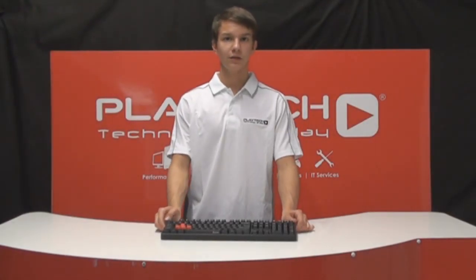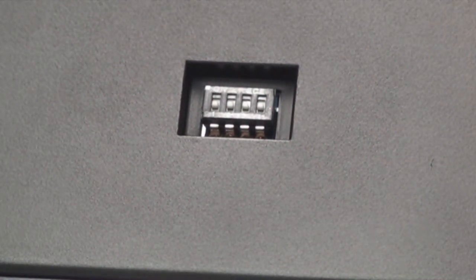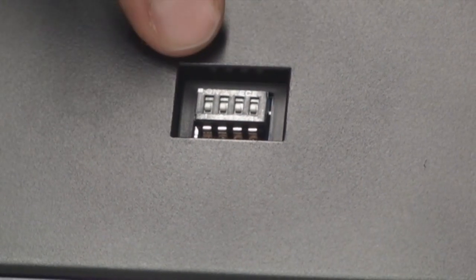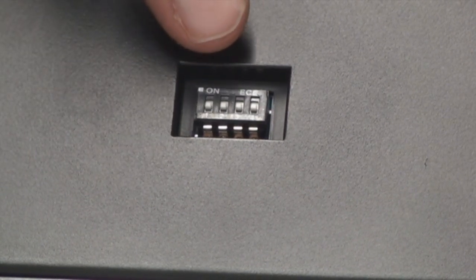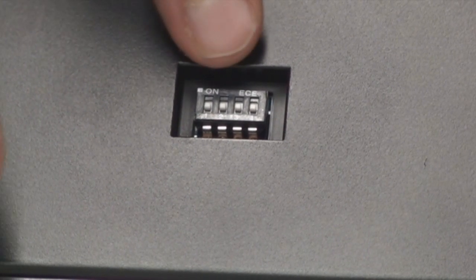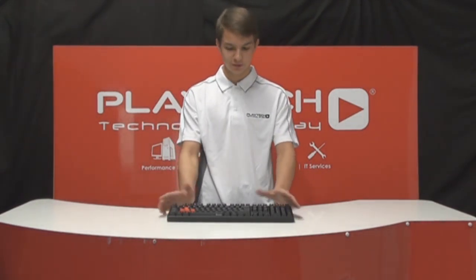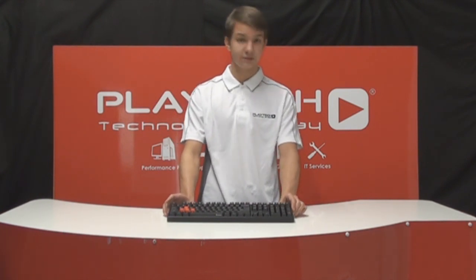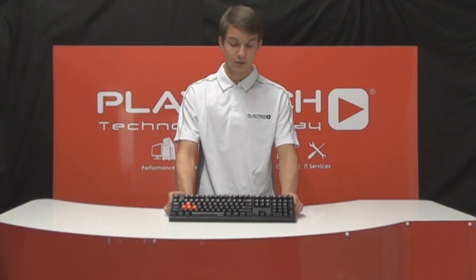When we looked at the back of the keyboard, you might have been wondering what that little compartment is. It turns out these are DIP switches that help define the function of the keyboard. Switch number one exchanges the position of the left Control and Caps Lock. The second switch allows you to exchange the position of the left Alt and the left Windows key. The third switch allows you to lock the Windows keys altogether. The fourth switch allows you to switch between full N-key rollover and 6-key rollover. The DIP switches can be useful for gamers — the Windows key can often be annoying when pressed during a game session, and with the DIP switches you can simply lock it.